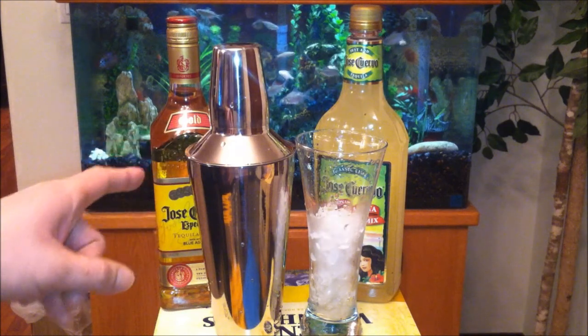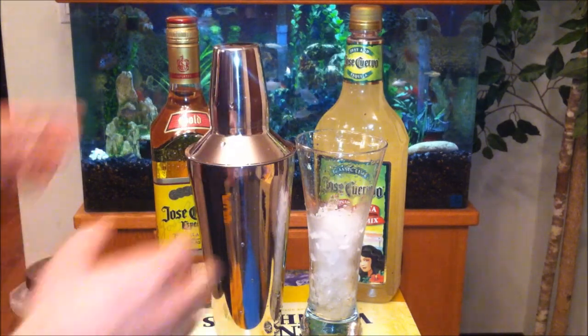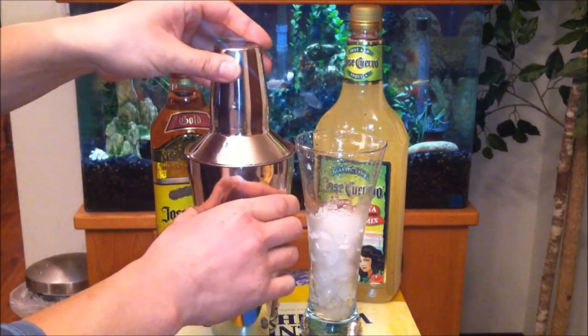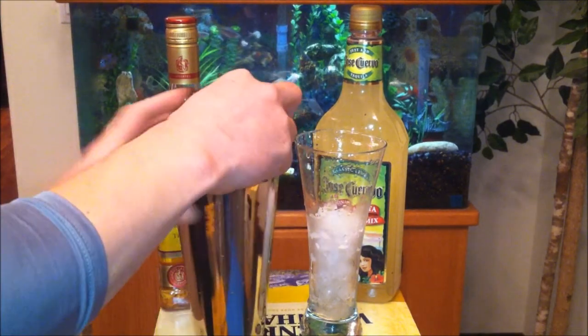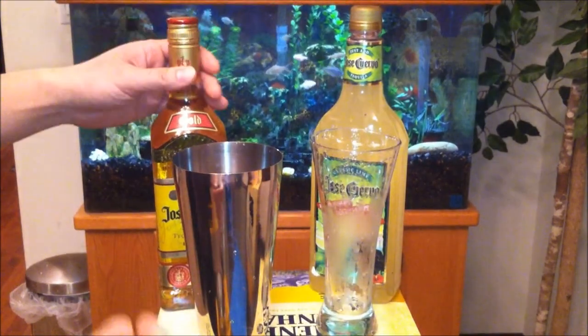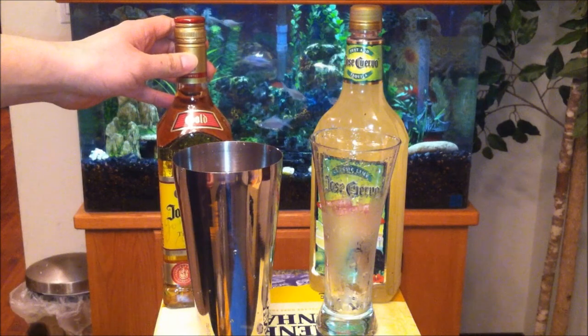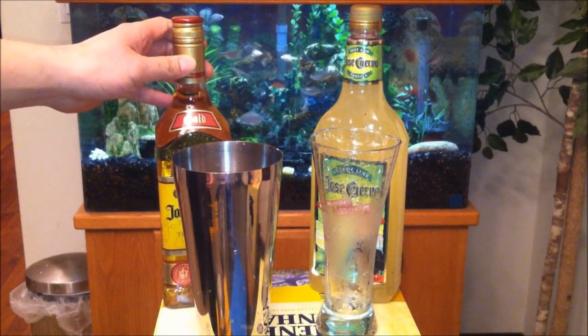Today I have the brand new new steel 28 ounce cocktail shaker and Jose Cuervo perfect margarita mix. First, what I'm gonna do is add some ice — a cup of ice — into this shaker, and I believe one full ounce of the tequila and three full ounces of margarita mix.